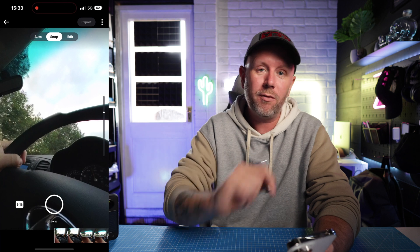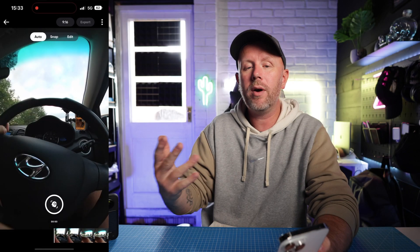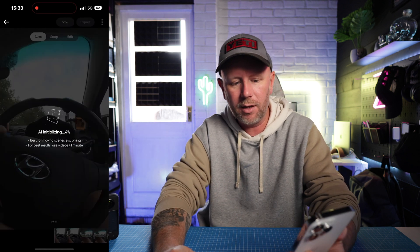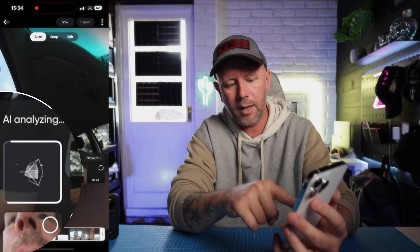The new feature is this auto feature on the left hand side. Press auto and then press the AI analyze auto view and let the software analyze what it thinks you should be looking at in a particular scene of the video you've recorded. So we're going to press AI analyze — it takes a few moments just to do it.